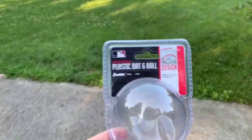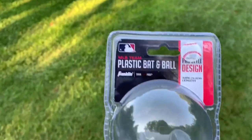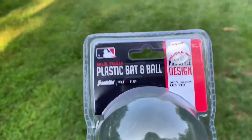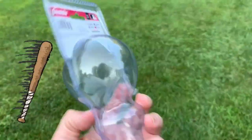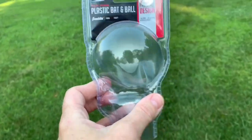So Zane just drove by and he showed you the plastic bat. This is a plastic batting ball from the MLB team Franklin. Co-star design, ages 3 and up. Basically a batting ball. He's getting interested in ball and we're excited. He can play softball like Sissy.